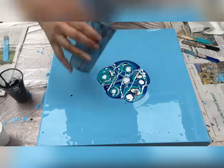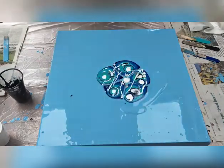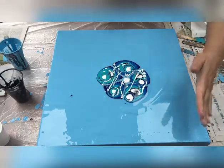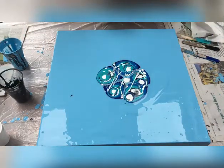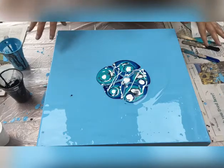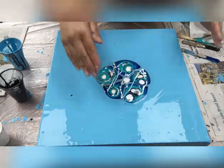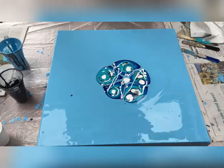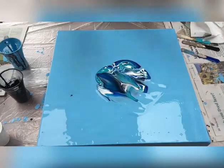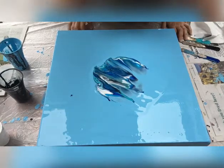I'm going to have a bit of the base cerulean color on one side and blow it over. I think it might be too much, so I'm going to blow the paint in different directions. This side already has enough paint — if I add more it'll get muddy. Let's blow it out. Beautiful — I can see lovely cell reactions because I've used different paints, different colors, and different brands.